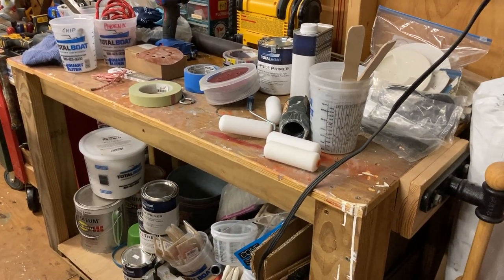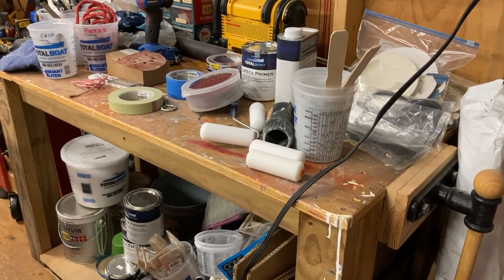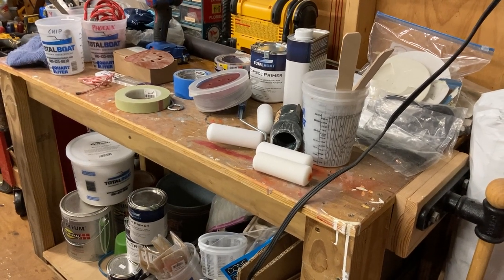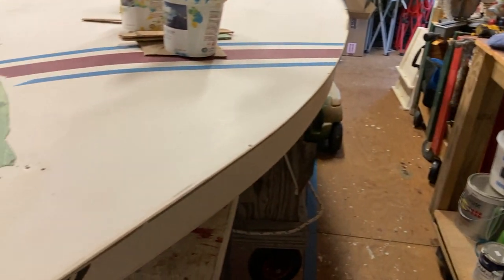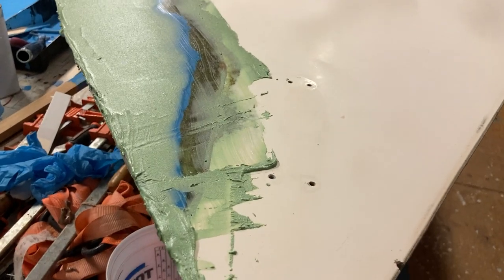This is Cap Clark out in the carriage house. We're working on Phoenix and Wave today. We started off by taking the clamps off of Phoenix for the deck repair, and we're looking at the epoxy seam right along in here.